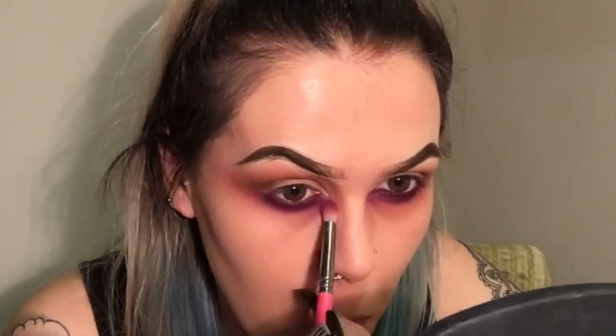Back in with the Zoeva 227 Soft Definer to soften that out. Then going back in with my Zoeva 231 brush and applying a little bit more of the Sugarpill Dolly Pop just to brighten up that color again, and going back in with the MAC 224 just to make sure everything is nicely blended.